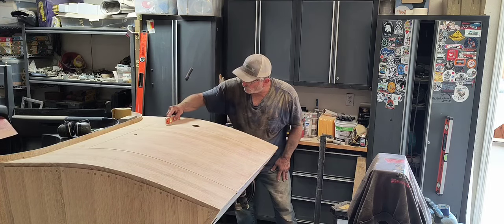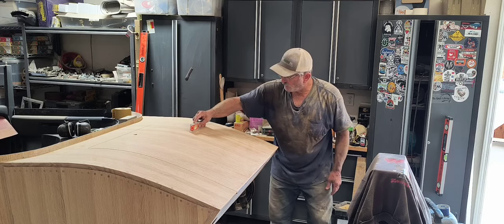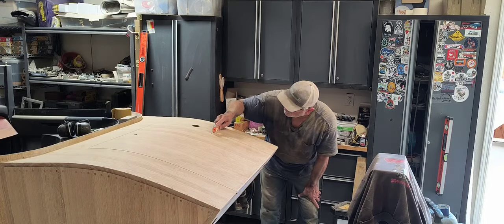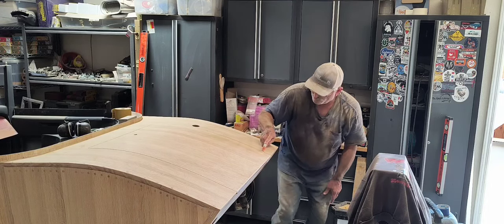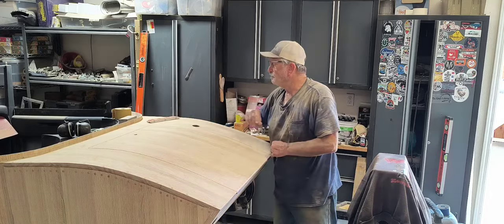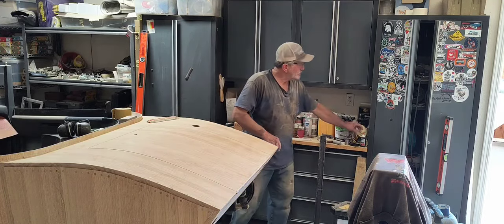I can run my torpedo level across this, and the reason I'm not coming out here is because I could be pressing down on it, so I'm just taking it out here to this bar ridge. It's been pretty good — I've got a good alignment there.